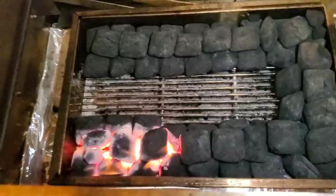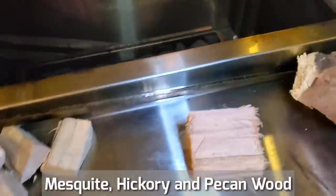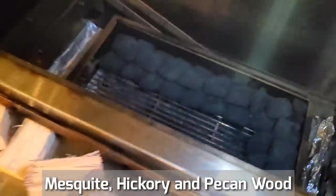Now that our snake has started, we're ready to add some wood. I have a piece of mesquite, a couple of chunks of hickory, and a couple chunks of pecan.